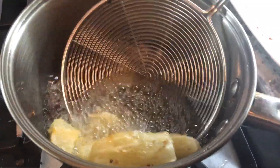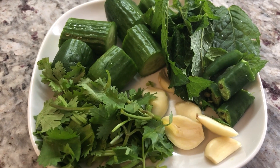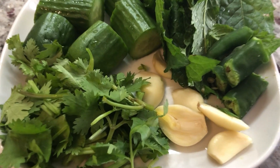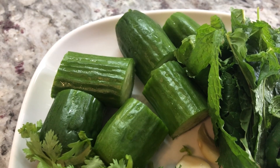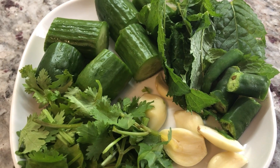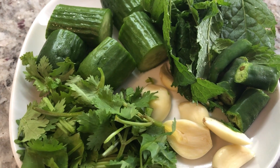Last but not least we have our cassava frying up, and I just can't wait until they're done. I'm going to be making a delicious chutney to go with the fried cassava. I have some fresh ingredients: some garlic, cilantro, cucumber, fresh mint from my garden, and some green chili. I'm going to put this into my blender and we will get a refreshing chutney to go with our fried cassava.